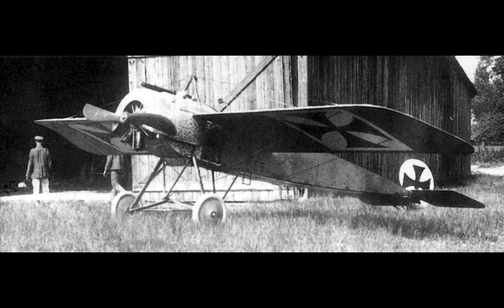The Eindecker forced a change in thinking on both sides of the conflict, and dedicated squadrons, or hunter-killer groups, were being assembled by late 1915 to early 1916. Additionally, the design of fighter aircraft was being changed in response to the experience gained in combat.